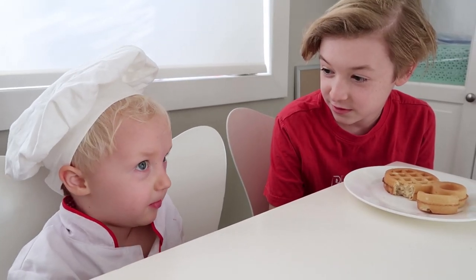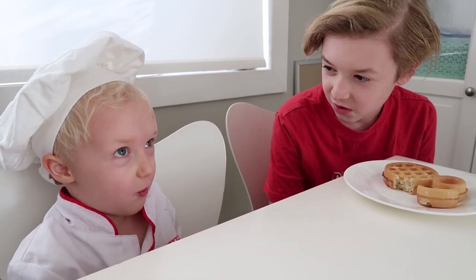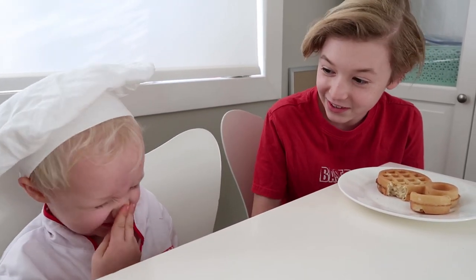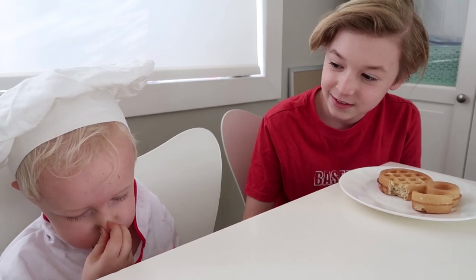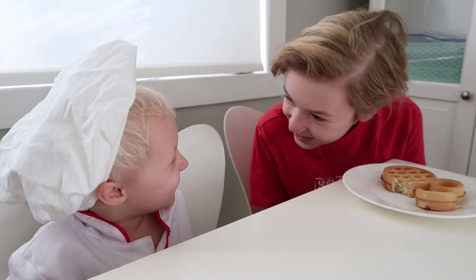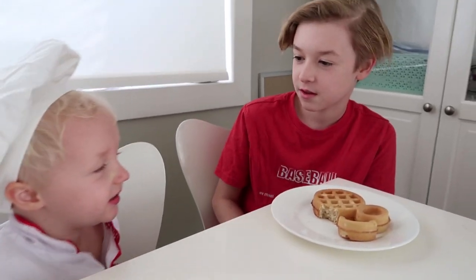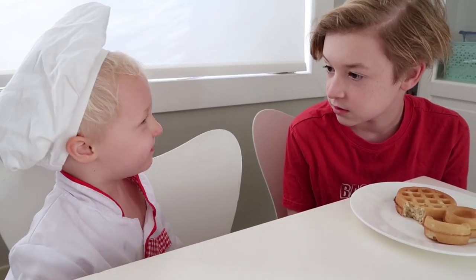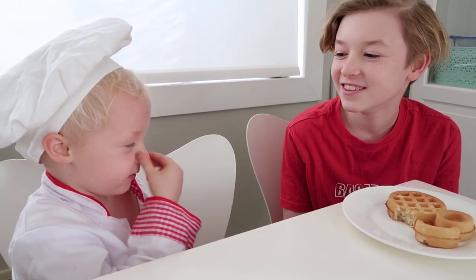I've heard about sauerkraut. You want to learn how to make sauerkraut? Did you say yes? Yeah, I said yes. No, I said yes with my nose like this.